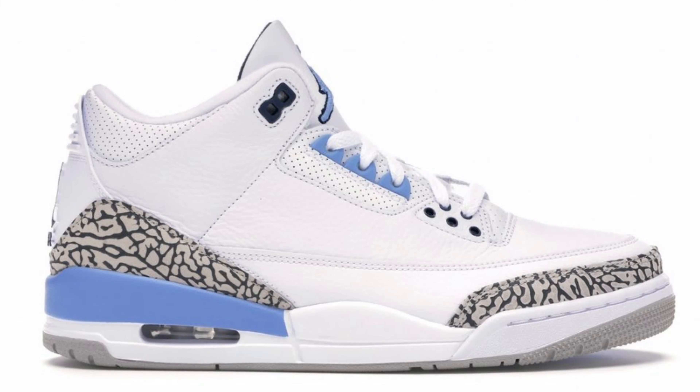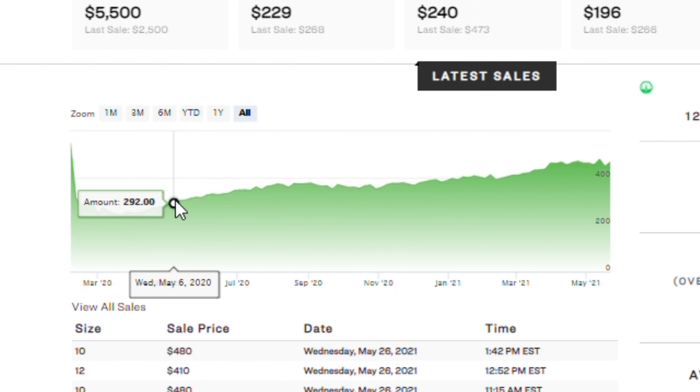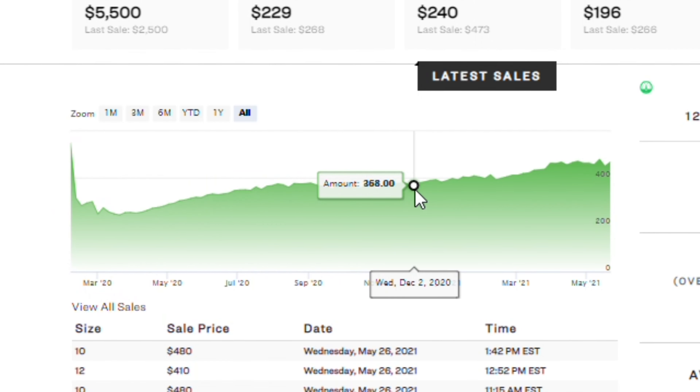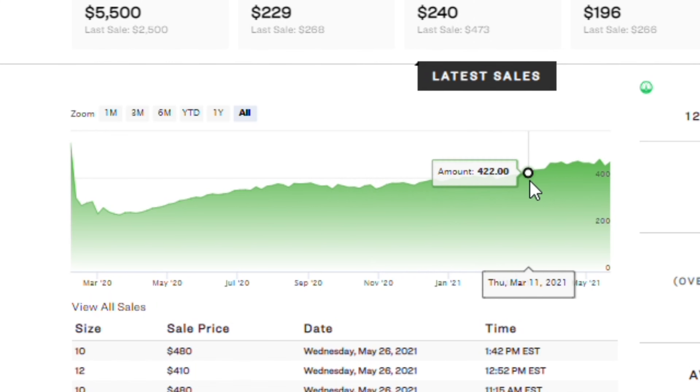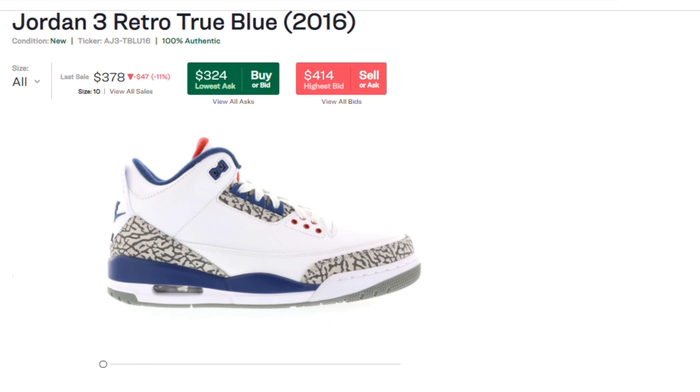Now let's take a look at the resell for the Jordan 3 in the UNC colorway. These are currently reselling for around $400 depending on the size. Past sales show that after the initial drop they hit around $300 and have continued to increase over time. Now looking at the resell for the Jordan 3 in the True Blue colorway, these are currently reselling for around the same price at around $380 to $390.